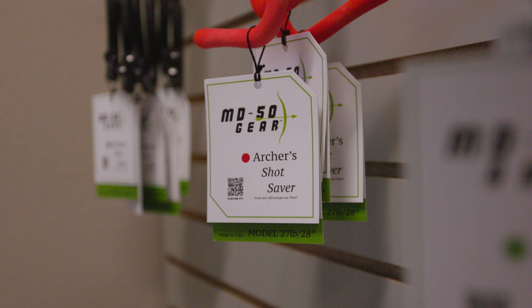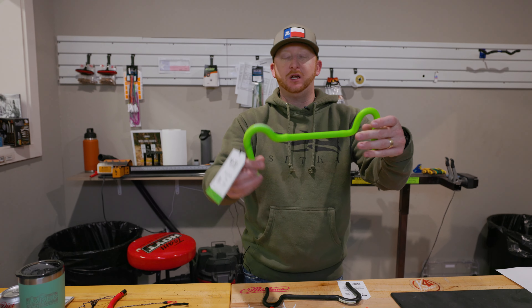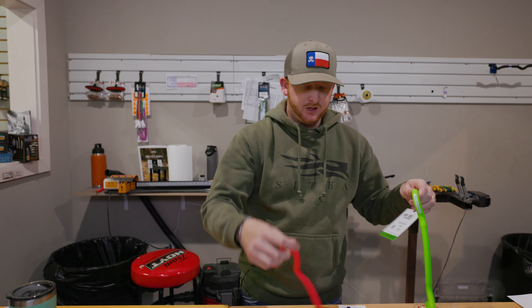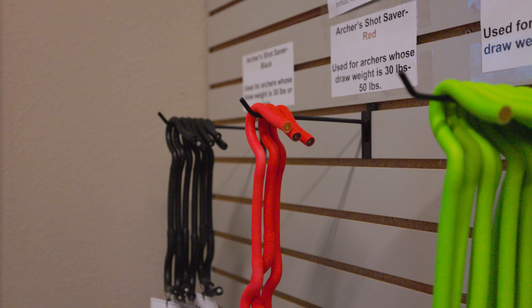What's up guys, GK with Korbin's Archery here in Lubbock, today talking to you about what's called the Archer Shot Saver by MD50 Gear. It's kind of a funky looking, double-hooked looking thing, and it comes in three different colors with three different poundages or resistances.